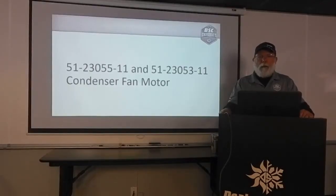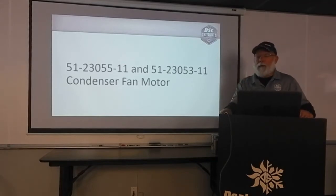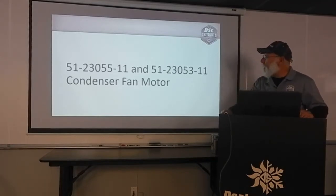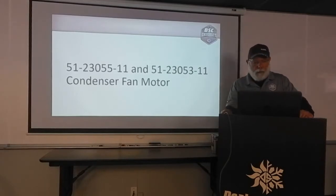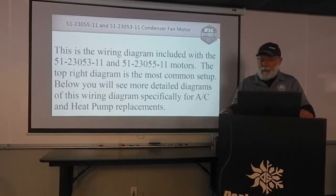Well hello again everybody and welcome to the DSC University. I'm Wayne English and today's short video is going to be on the 51-23055-11 one-fifth horsepower condenser fan motor and the 51-23053-11 one-third horsepower condenser fan motor. These motors are used in multiple replacements and we sell hundreds if not thousands of these replacement motors a year. I get a lot of questions about them and it's sometimes pretty easy to miswire them.